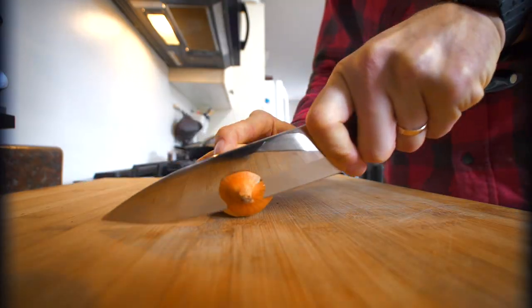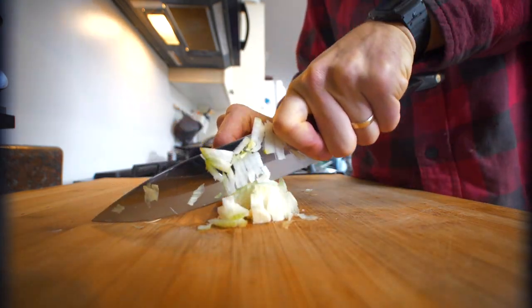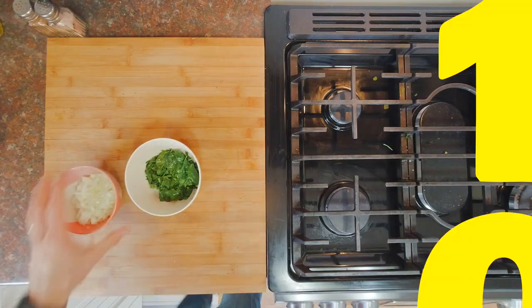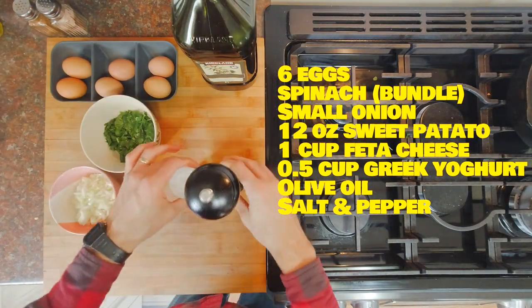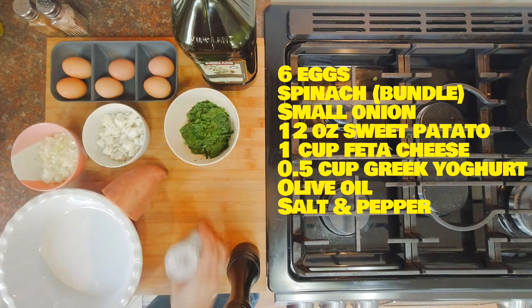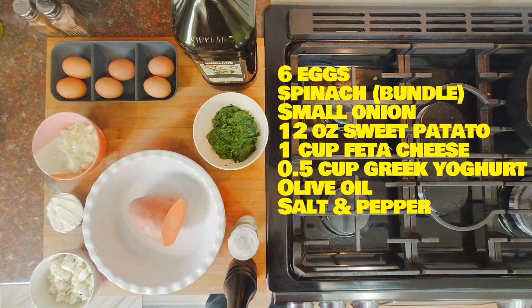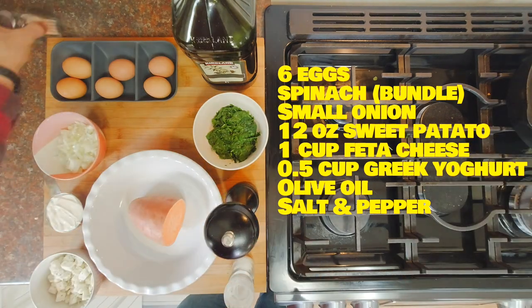First we're going to chop the onions. Just so you know, we're doing half of the recipe. Today I will be using six eggs, a bundle of spinach, one small onion, 12 ounces of sweet potato — about half of a big one — one cup of feta cheese, half a cup of Greek yogurt, olive oil, and salt and pepper.